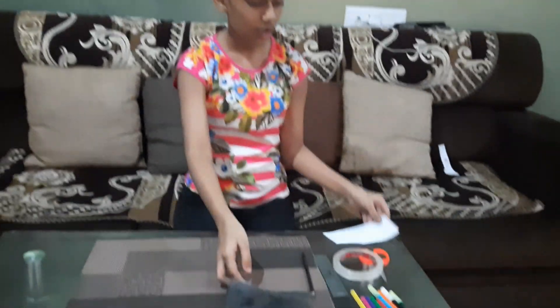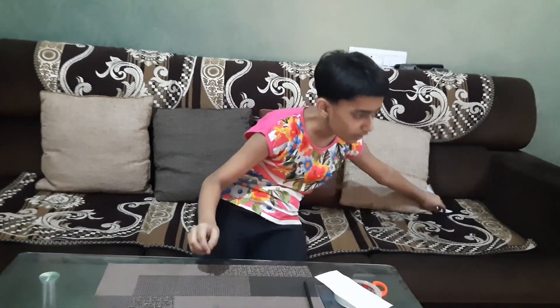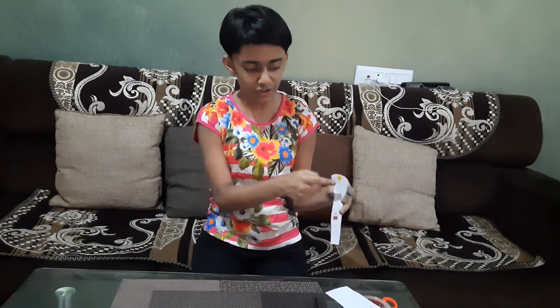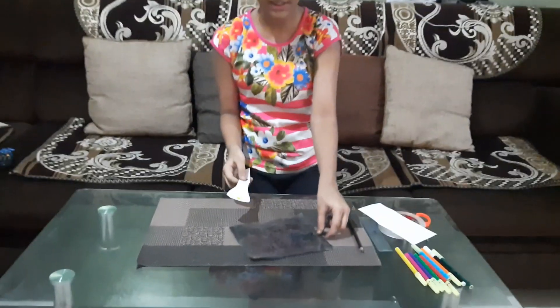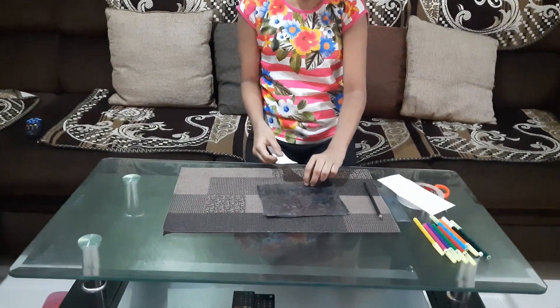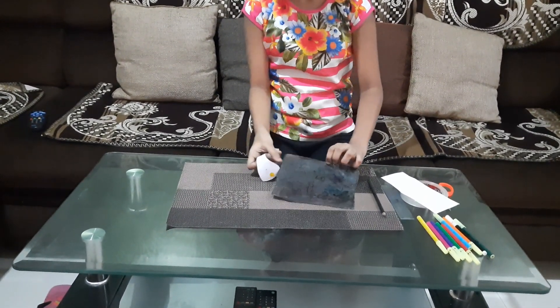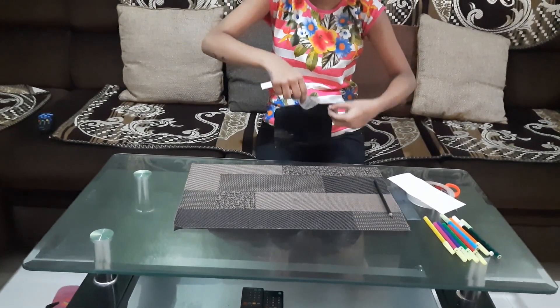Here comes the magic! We have to take this white paper and cut it in the shape of a torch. I already have one pre-made — it looks like this. I made a switch and a bulb, all out of pencil and sketch pen. Now I'm going to put this inside the paper — if you look closely, there's an opening, so I'll put this inside.